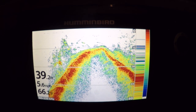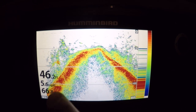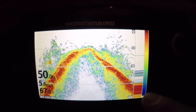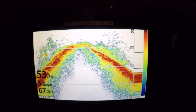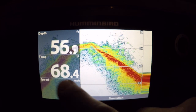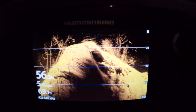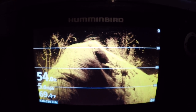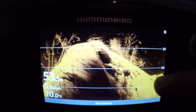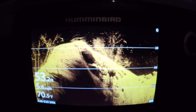All right guys, got it loaded up. So you can see the first view here is your traditional sonar graph, shows you the depth, miles per hour, water temperature. You can see this nice little hump here dropping out — we're in 48 feet right now. Here we've got the down imaging, that's really cool — look at that, you can see the hump we just went over, you can see some rock structure, some trees on it, you can see some fish scattered in. That's a cool view, I can't wait to try that out on the water, that's going to be awesome guys.